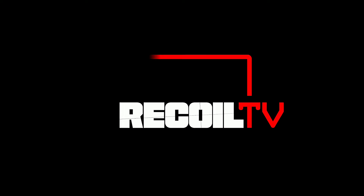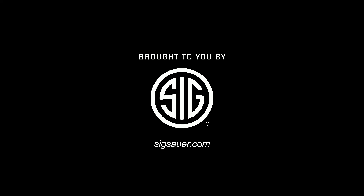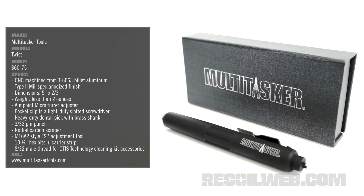Hey everyone, it's Billy Birdzell from Recoil. Today we have the ultimate portable tool kit to bring to the range. Everybody who's been to the range a couple of times knows you gotta bring tools. And that means you have trips — you bring your guns, you bring the ammo, then you try to bring all this stuff. It's just not that fun.